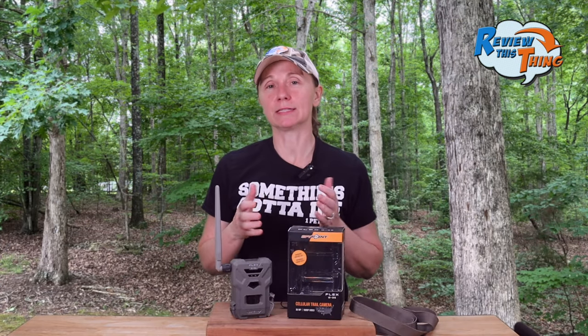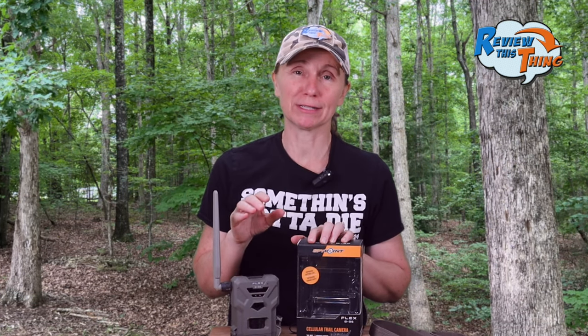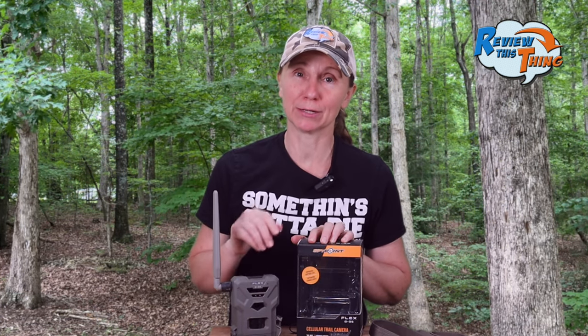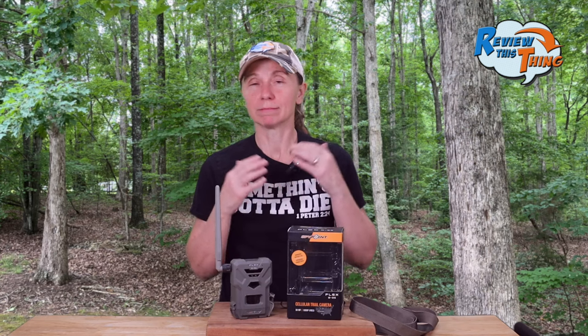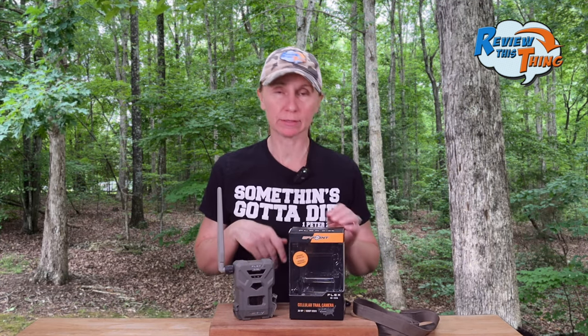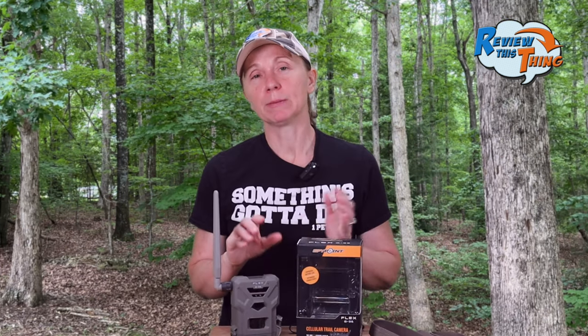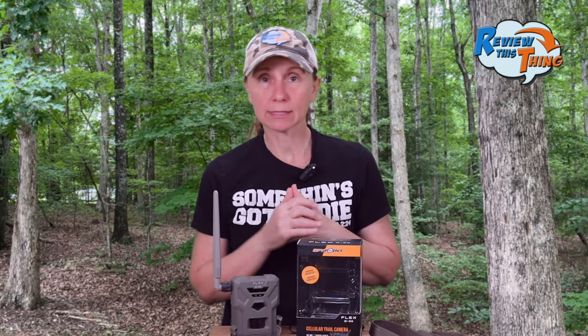Now on to testimonials and reviews. The Flex G36 did get a lot of really positive reviews, but there was also no shortage of complaints and negative reviews. People said that it quit working after a week, a month, two months — some form of the camera just quit working. Sometimes it would send pictures, sometimes it wouldn't. The batteries drained quickly. People got messages that they had a failed SD card; they would switch out the SD card, format the SD card, and nothing would happen. Testimonials and reviews gets a 4.1 out of 5.